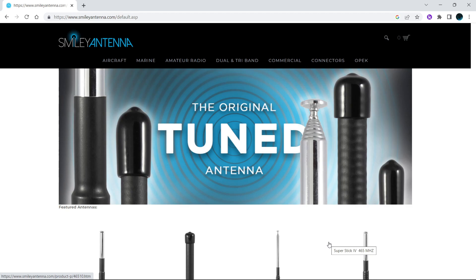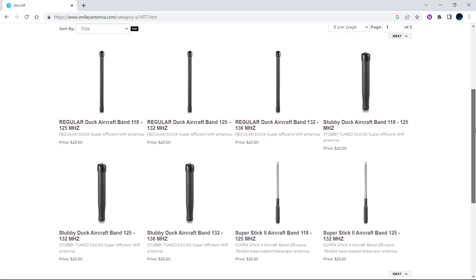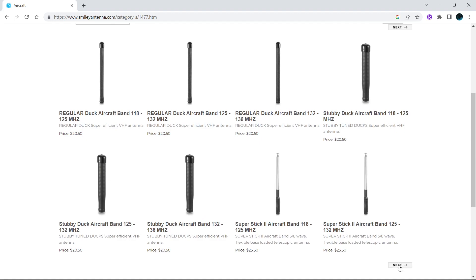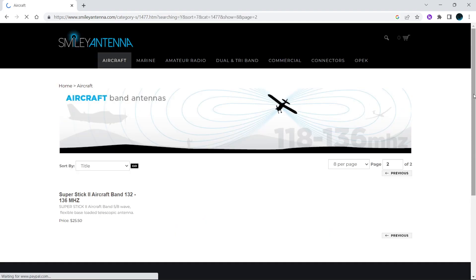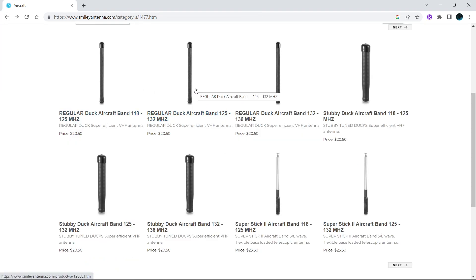They have several different types of connectors you can get. To start off, we'll go here to aircraft. For aviation, as you can see, they have a ton of antennas — literally two pages at least. They have telescopics and rubber duck style antennas. If you notice, there's 118 through 125 MHz, 125 to 132 MHz, and 132 to 136 MHz.